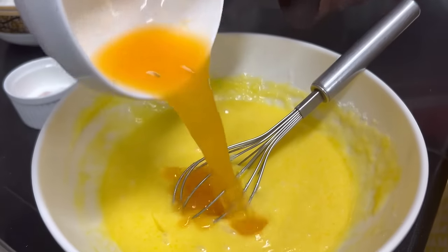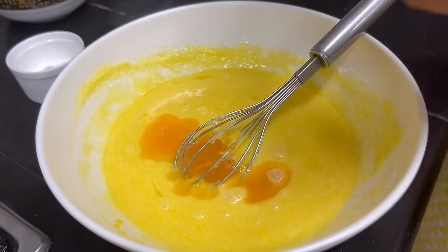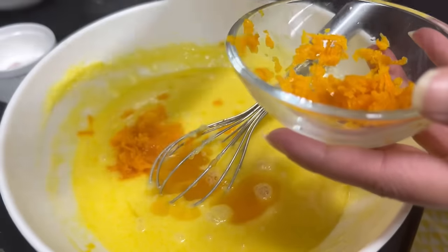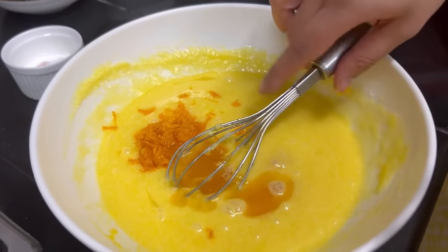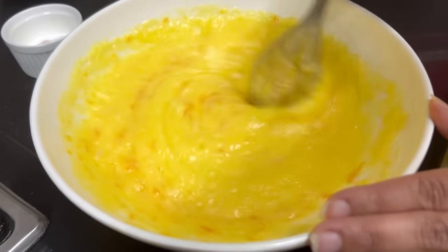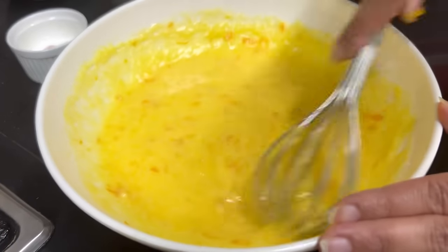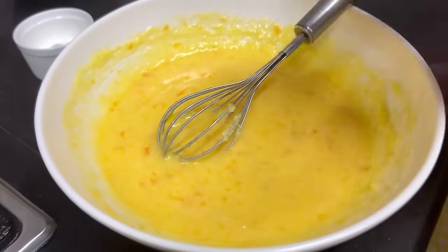Now I'm adding orange juice — about one-third cup. I've also added some orange zest, about 1 to 1.5 teaspoons. If you like, you can add this — it's optional, but it gives a more orangey and zesty flavor. You can also add food coloring if you want, but it's already a light orange color so I'm leaving it as is.